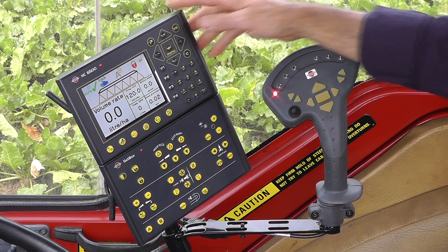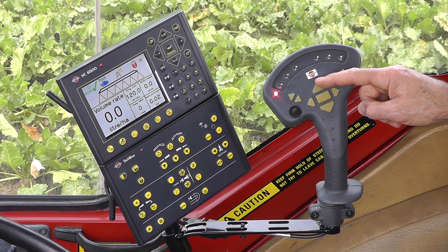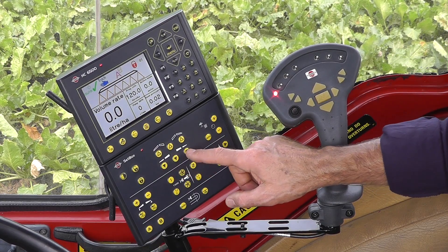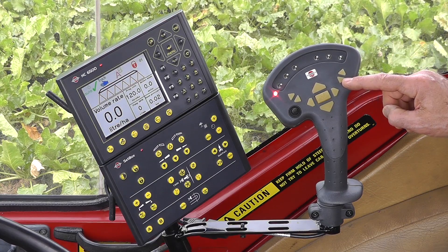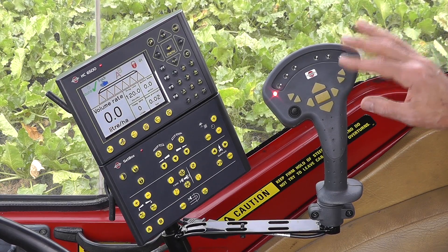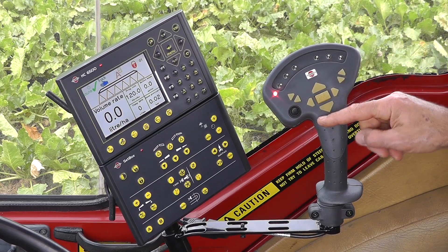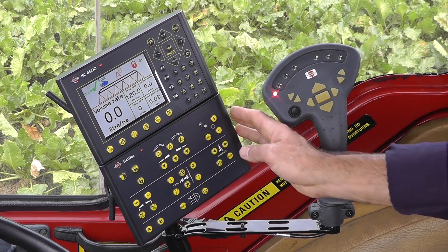To fold the boom out, I would first raise it — I've got this function on the grip. Then I would unfold the inner section, the outer section, and then use these buttons to bring the boom tips down. All the things you do often with the hydraulics are located on the grip. The things you should do standing still are found on the set box.